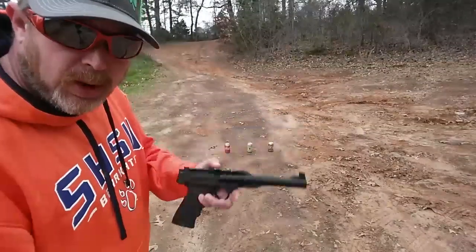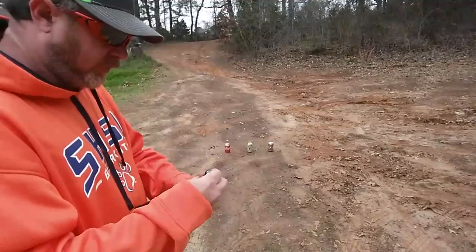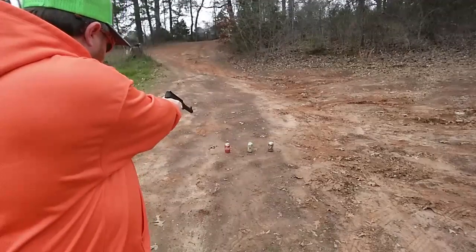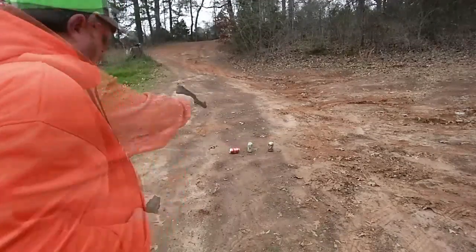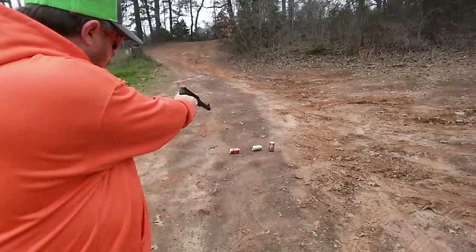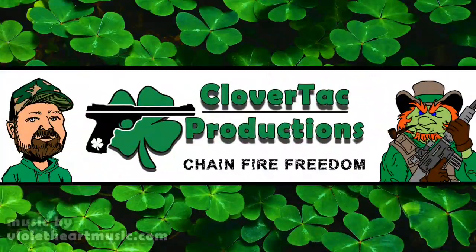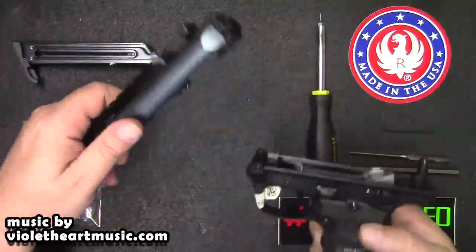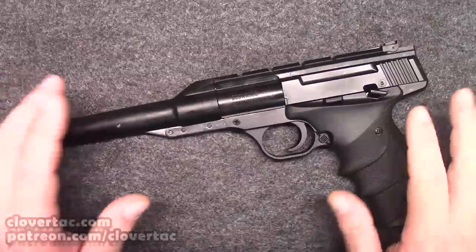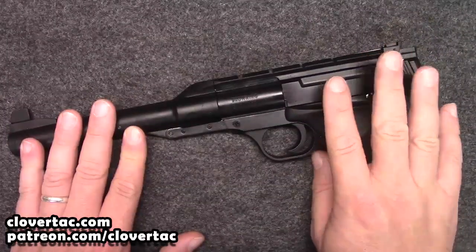Today we're going to take a look at a cool little Umarex air pistol. Hey crew, welcome back to the channel. And today we're going to take a look at the Browning Buckmark URX pellet pistol.